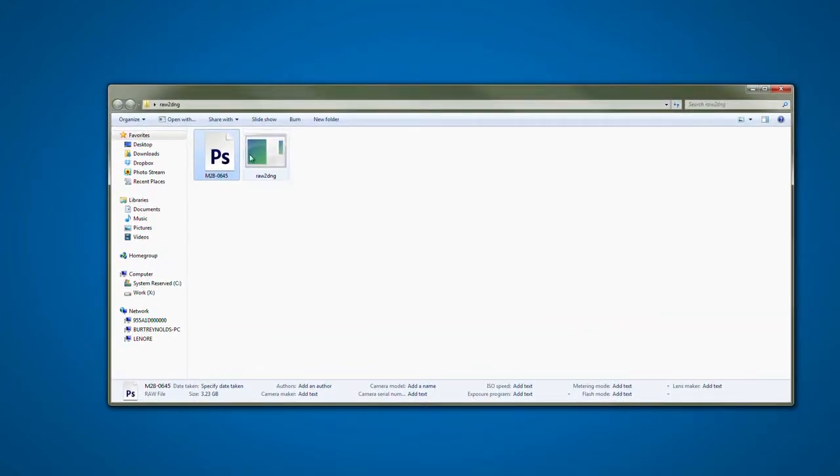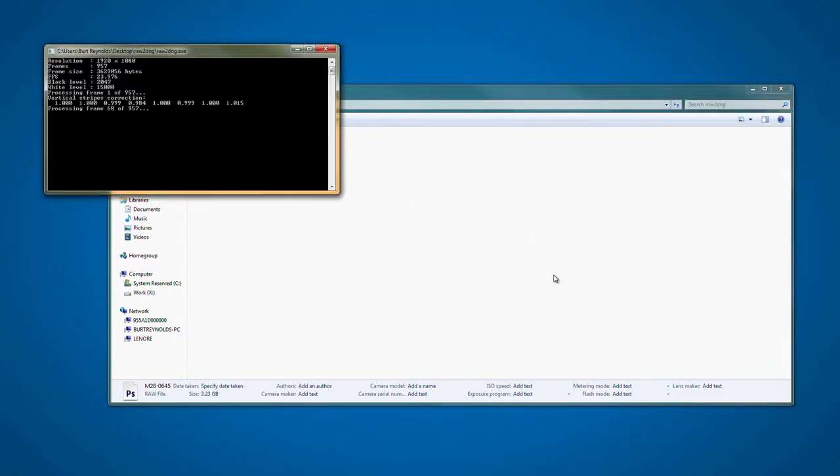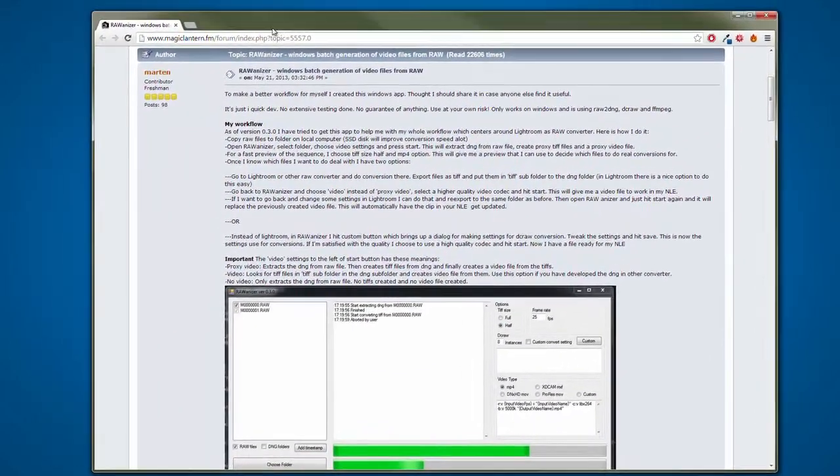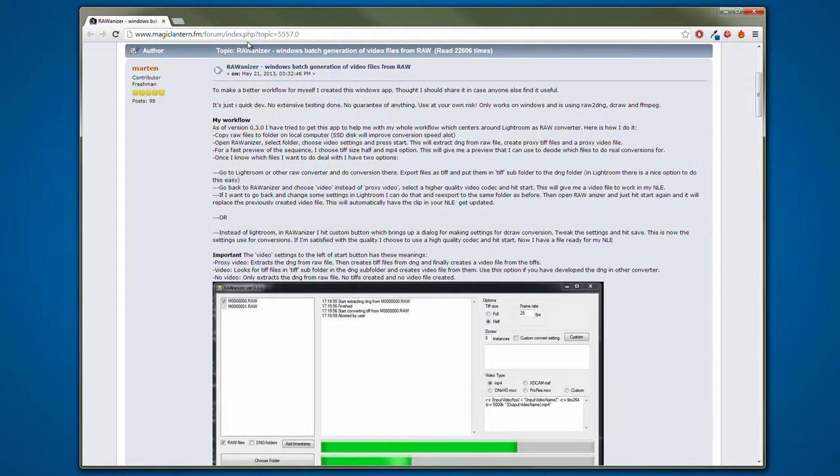If you've been shooting raw video, you're going to have a lot of .raw files, and as you can see, they're quite large. There are a few ways of working with them. If you're on Windows, an easy way is to get the raw2dng program — it's free from the forum, there's a link below. Just drag the raw file onto the raw2dng program and it'll get to work. My preferred method as a Windows user is to use the raw-anizer: download it via the link at the bottom of this page, and it will automatically batch process your files and even create proxy files for editing.